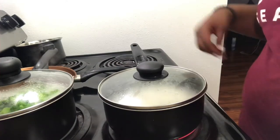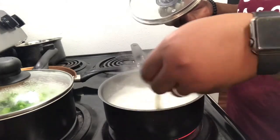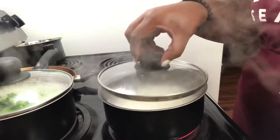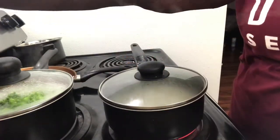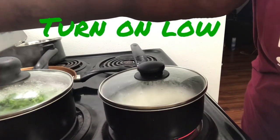After about five minutes you want to be sure to stir your rice. And while stirring it, afterward cover it back up and turn it down to between four and five.